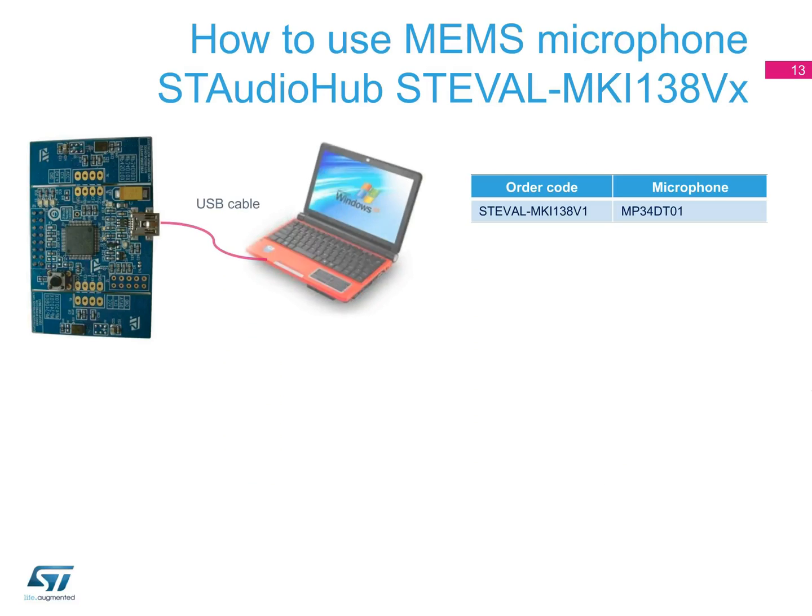The ST Audio Hub board embeds a MEMS microphone and can be used as a standard USB sound card. The STM32 microcontroller decodes the PDM signals coming from the microphones and streams the audio via USB. Using AP Workbench, you can display the FFT content of the acquired signals, record an audio track, or simply monitor the incoming signal.